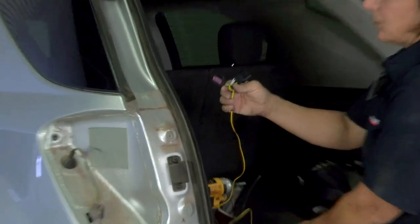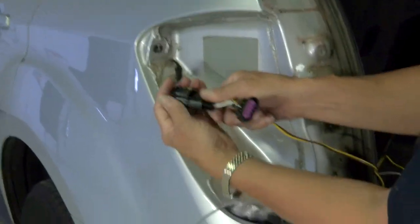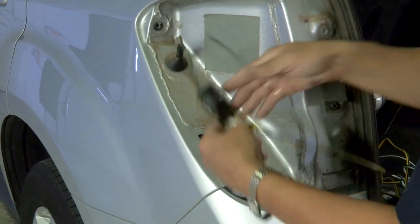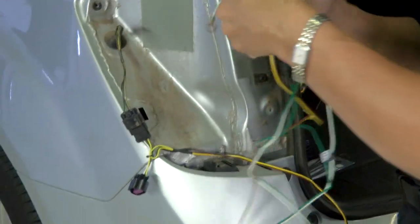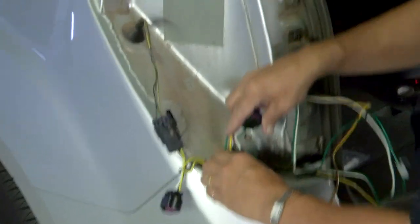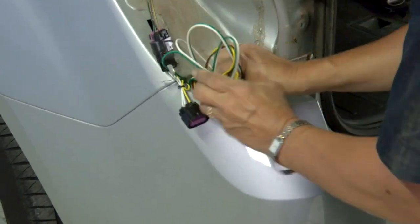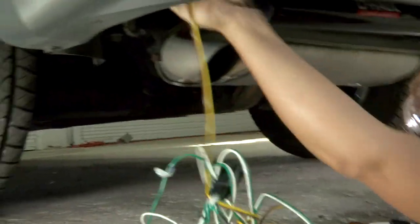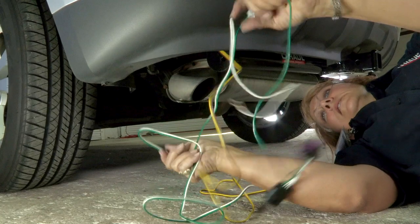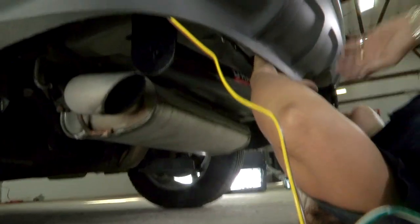We're going to take our connections and we're going to hook it up. It has a nice connect — you're just going to slide this in, make sure it pops, and you hear the little click. We're going to lay that there a second and run these lines straight down to the ground.